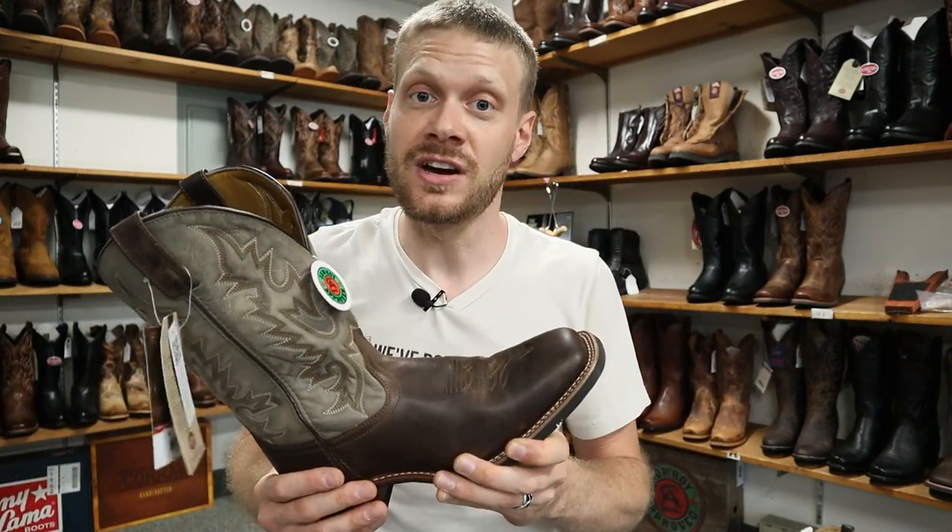If you ever visit here, mention that you watched this video — just say to Wayne, 'Hey, I saw Jeremiah Craig's video on YouTube,' and he'll give you 15% off when you visit. That is definitely a good savings, especially when it comes to boots. Let me know what you think of the Laredo Heath boot down in the comments, and don't forget that if you're ever passing through Massachusetts to stop by Wayne's Western World here in Northboro. Don't forget to subscribe, and I'll see you next time.